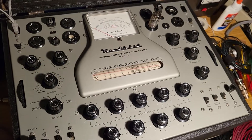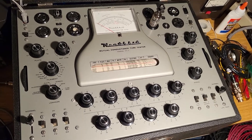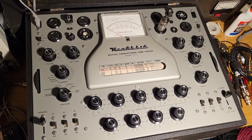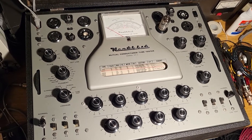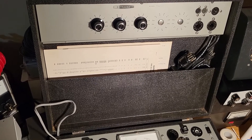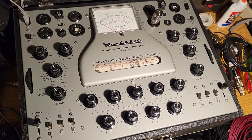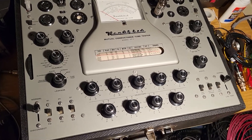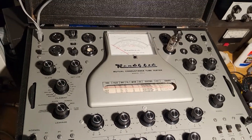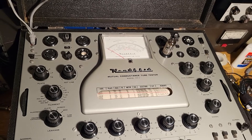The outer case is also very nice. This is an eBay listing item, so if it's still available when you see this video you'll find it there. If you're looking for one just to display — hey, I've got a pretty one here. It appears to be working fine; I've tested a couple of tubes. This thing is just in excellent condition — the Heathkit mutual conductance tube tester, model TT-1.